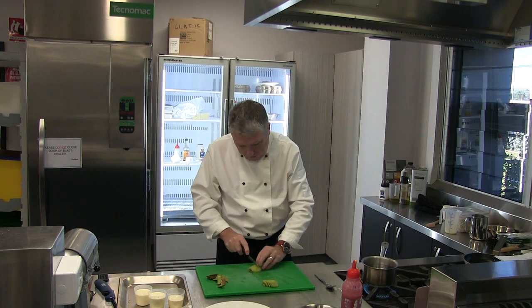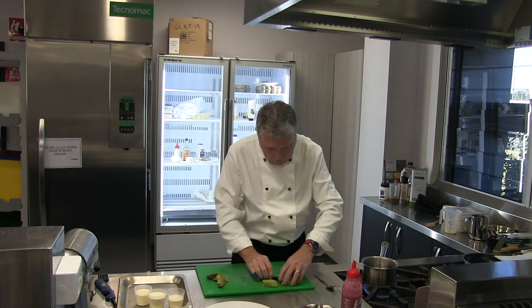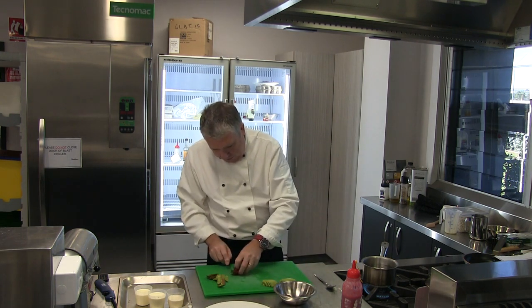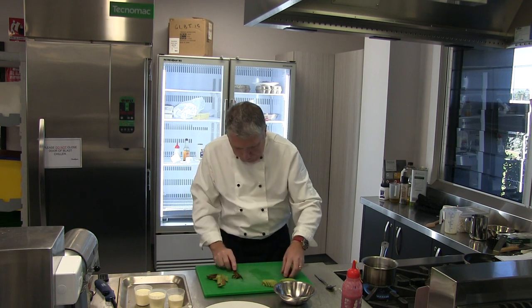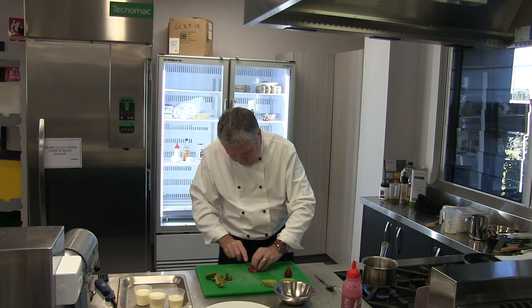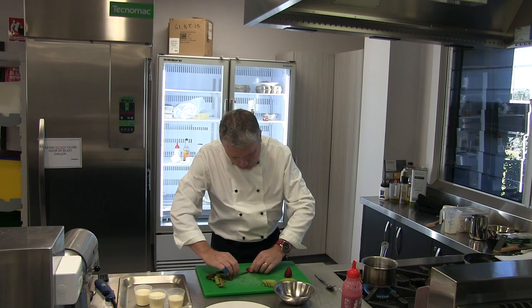Let's get my hot water on ready for my panna cotta. I've got some raspberries and some blueberries, and we're going to use the strawberries as well. We're fanning that strawberry by cutting it most of the way through.